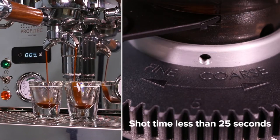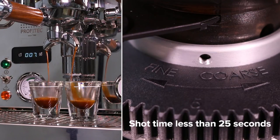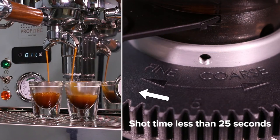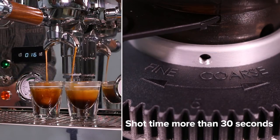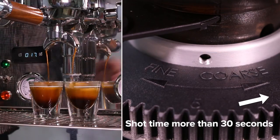If the shot takes less than 25 seconds, the espresso will likely taste sour or thin — adjust the grind finer. If the shot time takes more than 30 seconds, the espresso will likely taste bitter or overly strong — adjust your grind setting coarser.